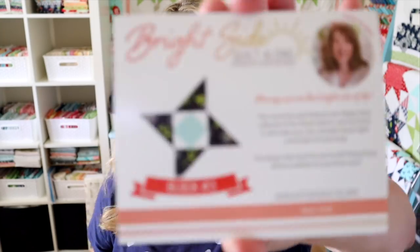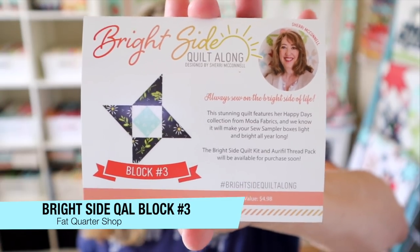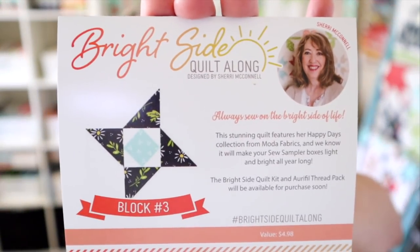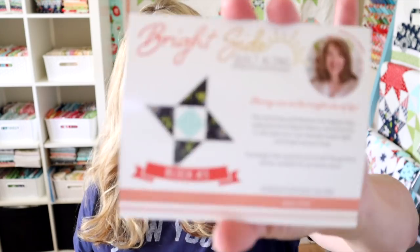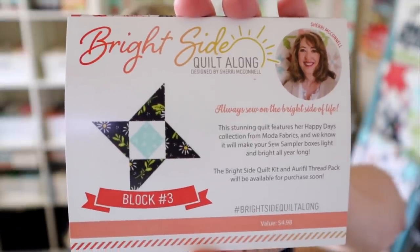I'm going to start off with the block of the month. Every month the boxes come with a block pattern, and when you're done getting the 12 months worth of boxes, you put them together in a sampler quilt. The patterns release for $4.98 on Fat Quarter Shop once this series is done. This is block number three of the Bright Side Quilt Along — it's super cute and they did a little bit of an alternative with a diamond center.